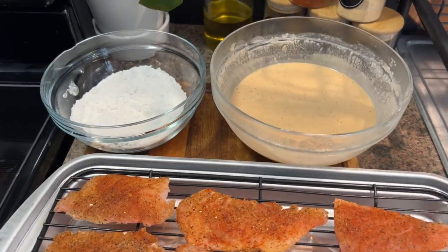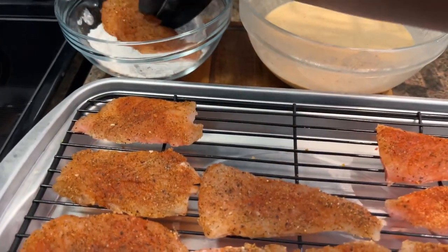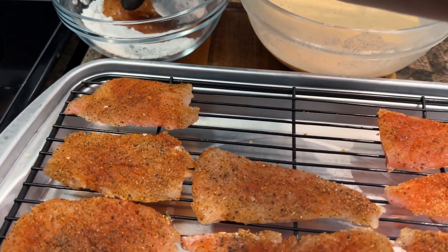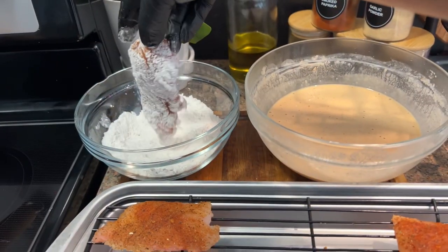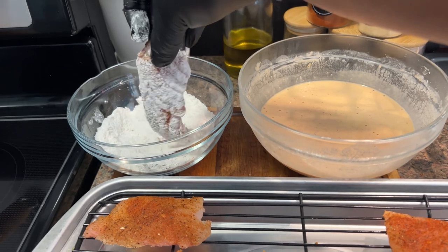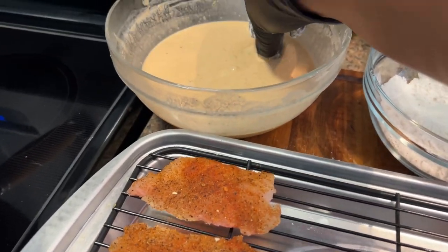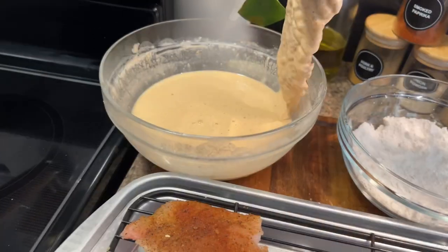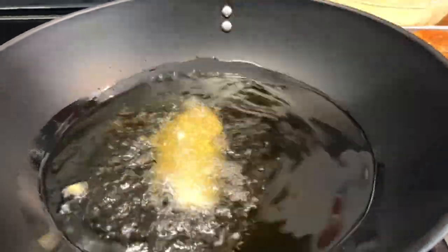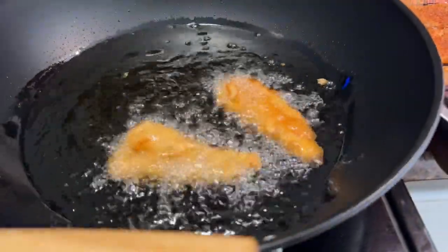Now it's time for frying. We're first going to go into the flour, shake off the excess, then into the batter — make sure the excess drips out — and then into the hot oil. You guys see that beautiful brown color?